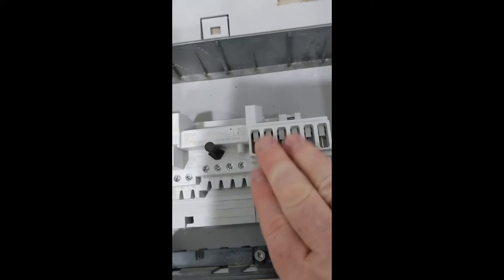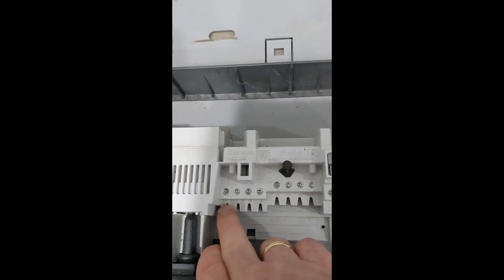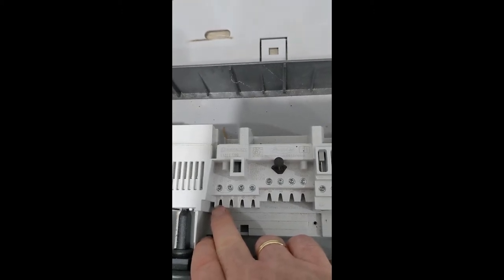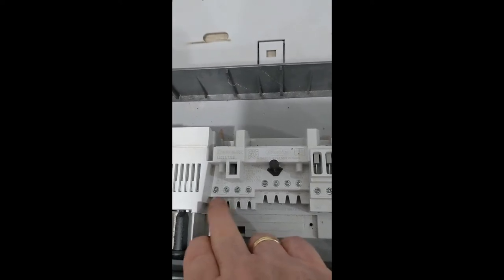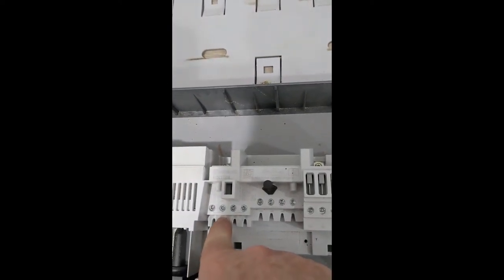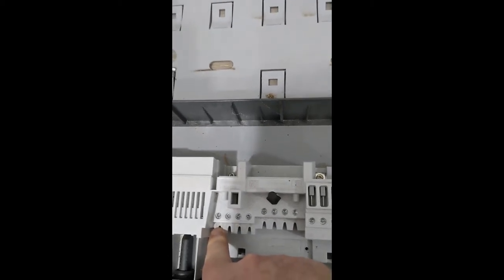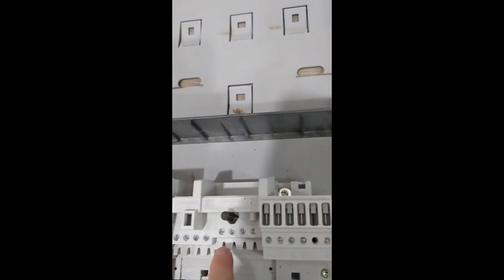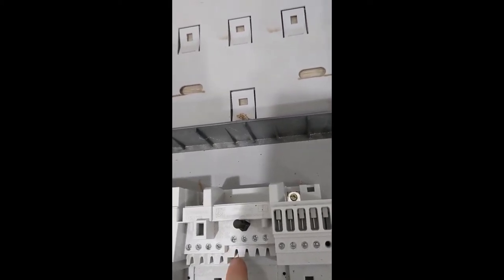In the installed unit, we should have DC input number one occupied. Because we've only got 10 panels on there, you wouldn't think this one would be occupied. It just gives you a bit of extra capacity to install multiple strings. The first string — we've only got the one string, which is 10 x 370W JNCOs — will be plugged into input position one positive, and DC input negative should also be occupied in the first position.